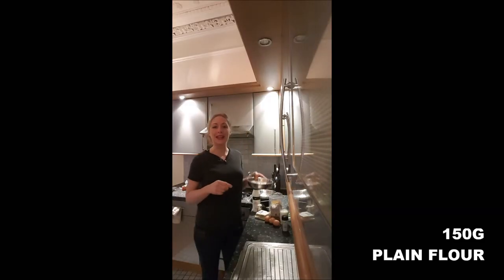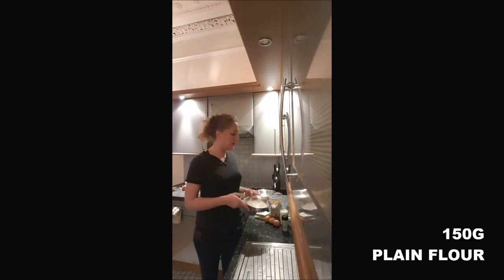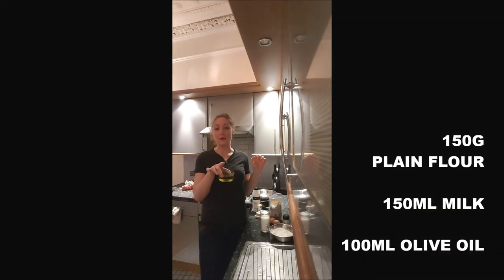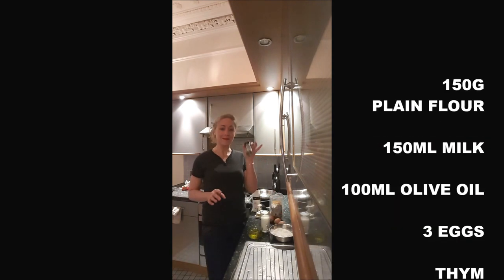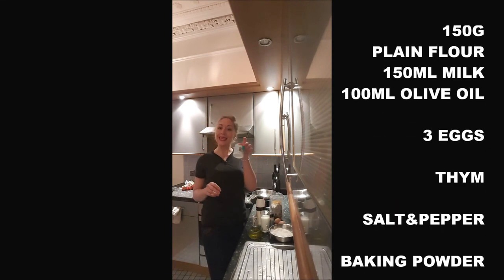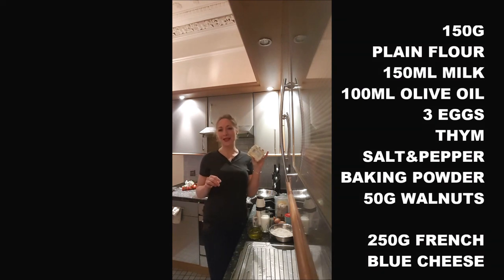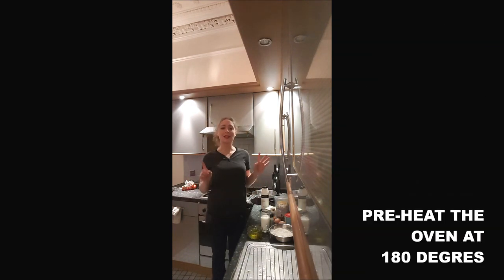To cook it you need 150 grams of flour, 150 millilitres of milk, 100 millilitres of olive oil, 3 eggs, thyme, salt and pepper, baking powder, about 50 grams of walnuts, and 250 grams of French blue cheese.